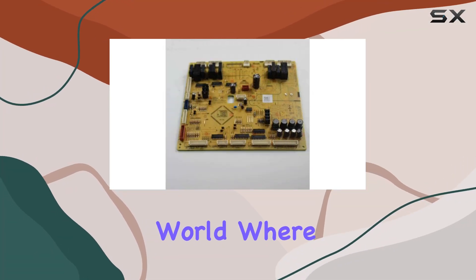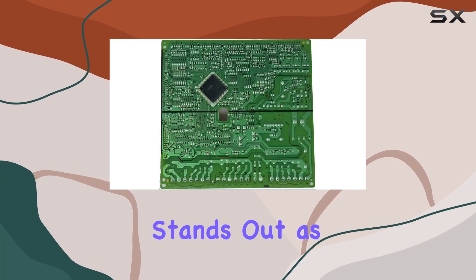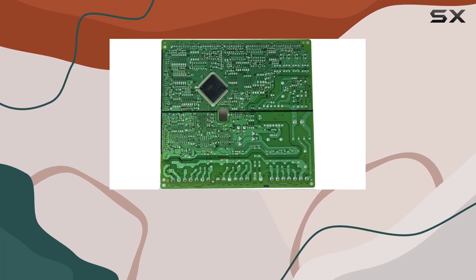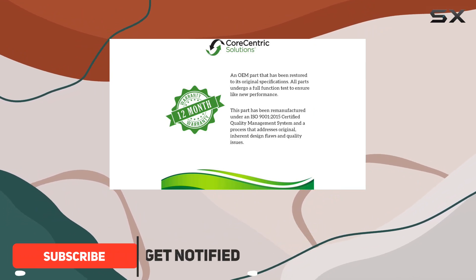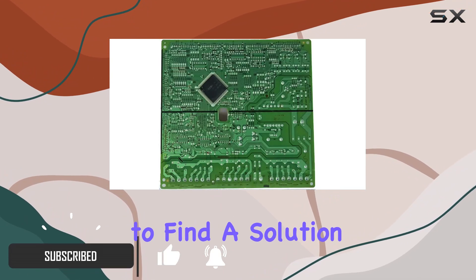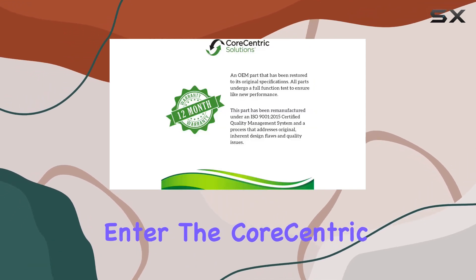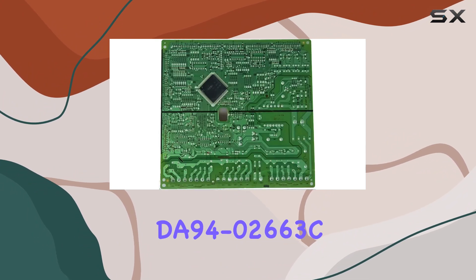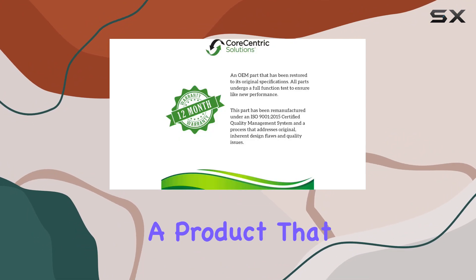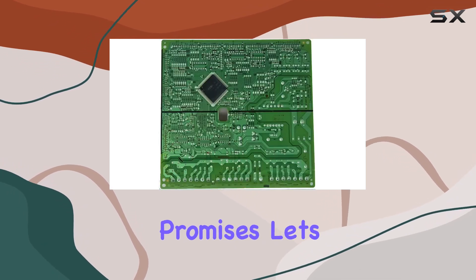In today's fast-paced world, where every appliance in our home is vital to our daily routine, the refrigerator stands out as an indispensable part of our lives. That's why when something goes wrong — especially with its power control board — it's crucial to find a solution that is both reliable and cost-effective. Enter the Core-Centric remanufactured refrigerator power control board replacement for Samsung DA94-02663C, a product that promises to be just that. But does it live up to its promises?